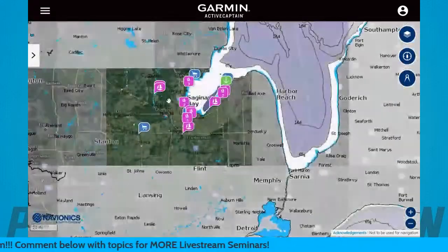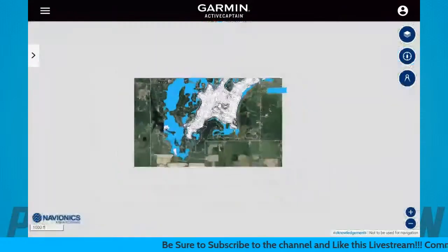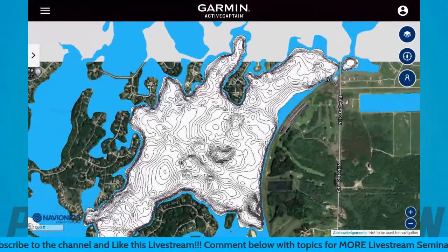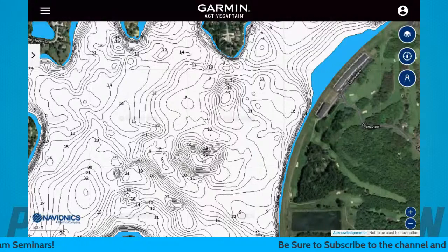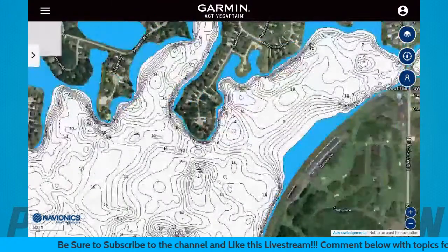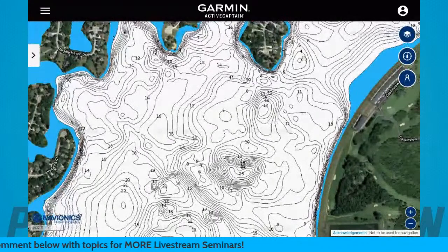Understanding the way current causes your river system to set up is a really good way to have success. The hardest channel swing bank I can show you is the steepest, deepest area in the physical river — a great spot during the summertime and also right before they push out into winter when they're in the deepest part of the river. Now we're going to go to a natural lake, which was number two on our list.